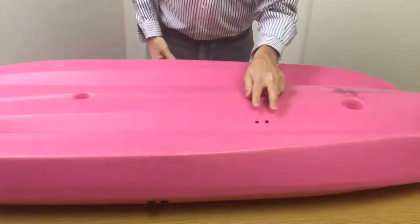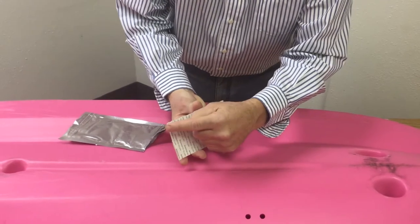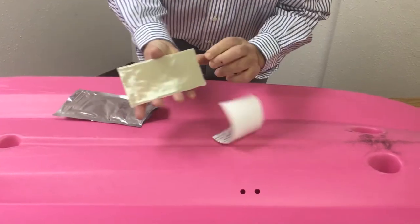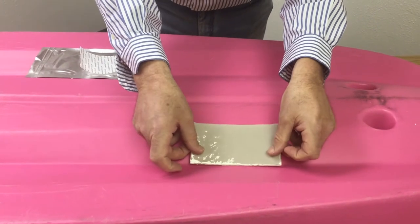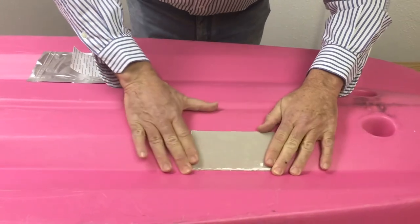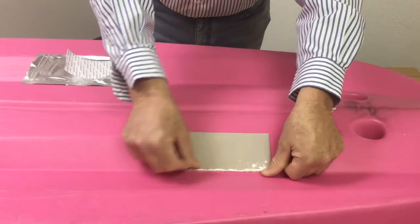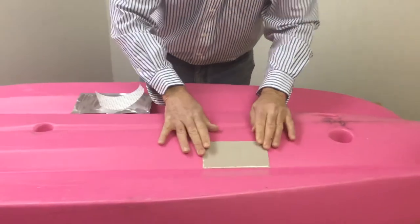If you look right here, you'll see we drilled two holes in the polyethylene kayak. I'm going to take the Quick Patch out of the package and simply peel the skin off — just like that. You just peel it and seal it. Then I'm going to put it over the hole. You'll notice that the Quick Patch is as pliable as a band-aid when it comes out of the package, and within five minutes it'll be as hard as a fiberglass boat. Use your thumb around all the edges and press hard to make an air and watertight seal.